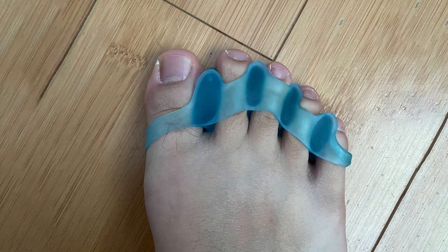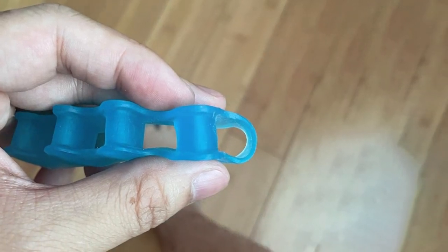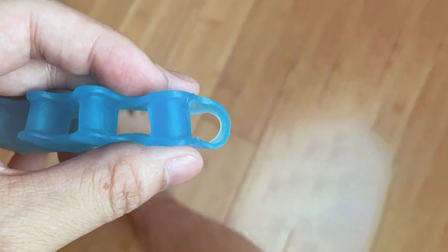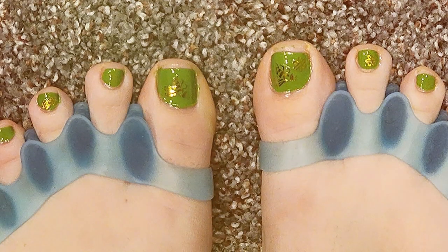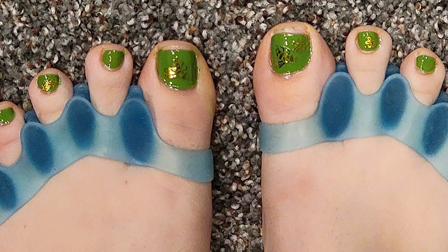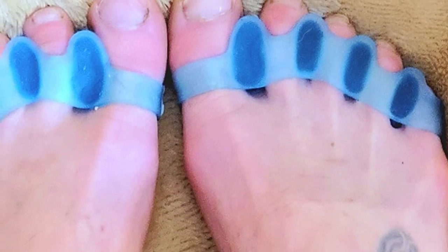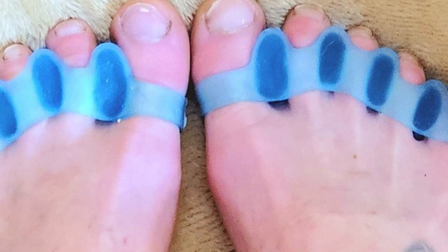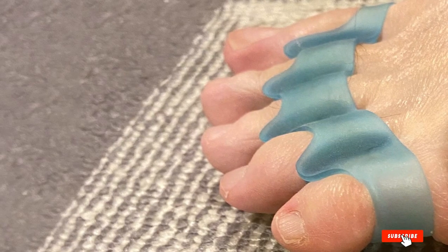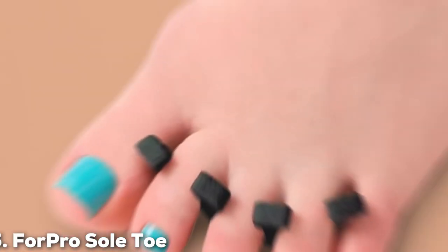The RROC Key Gel Toe Separators are versatile, fitting comfortably inside various types of footwear, making them suitable for use throughout your daily activities. Whether you're lounging at home, working at the office, or engaging in physical activities, these separators discreetly provide the relief your toes deserve. Experience the transformative comfort and support offered by the RROC Key Four-Pieces Gel Toe Separators. Take a step towards healthier feet and bid farewell to the discomfort of hammer toes with this precision-crafted solution.